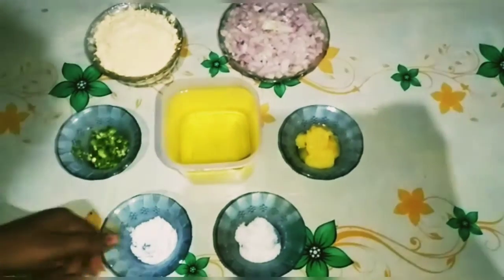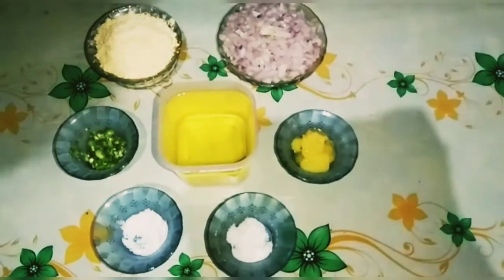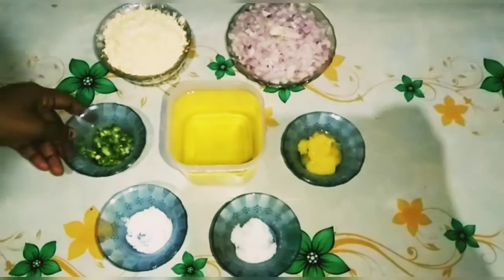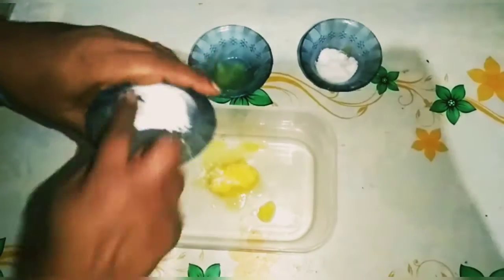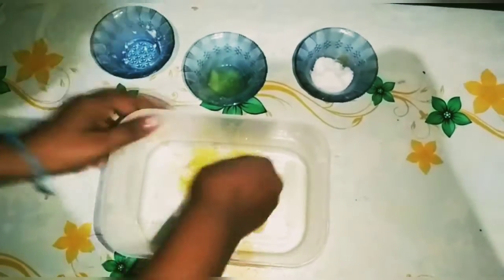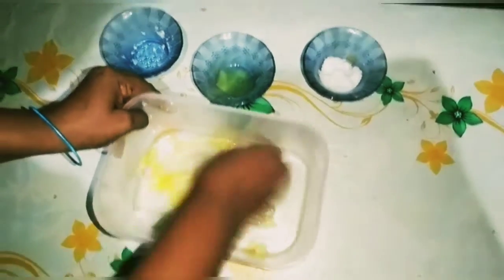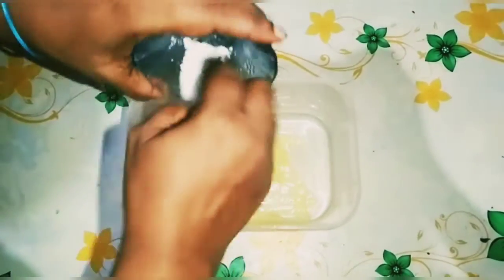We will have 1 spoon of honey, 2 spoons of honey, 3 grams of honey, and 2 tablespoons of honey. We will add a little bit of honey.